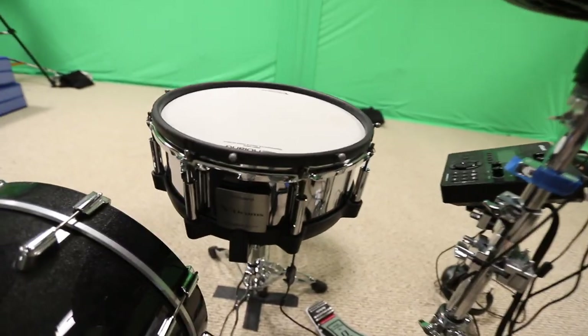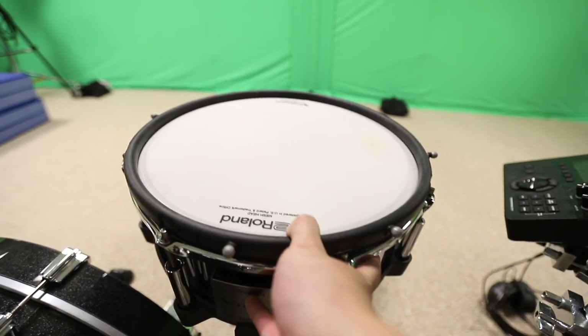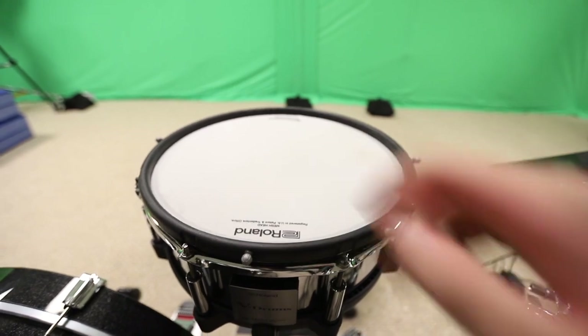Same thing with the snare drum. While it's subtle, when I hit the snare drum hard enough or from a certain angle, the snare drum actually moves a little bit, which is probably imperceivable when you're just watching it casually. But it's there, and it looks a little bit stiff if the snare drum doesn't move at all.